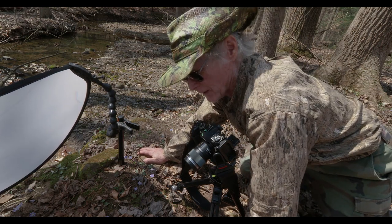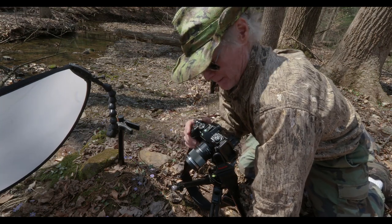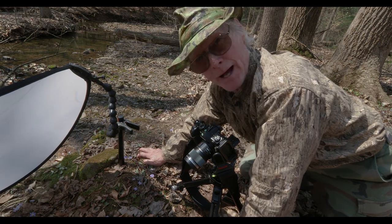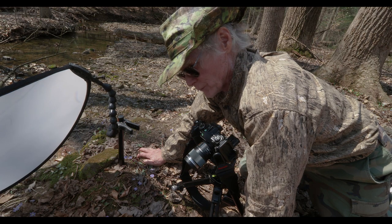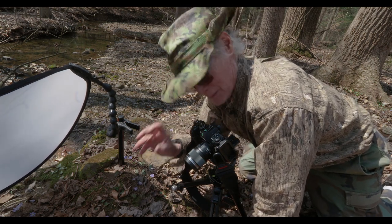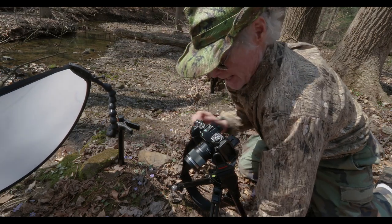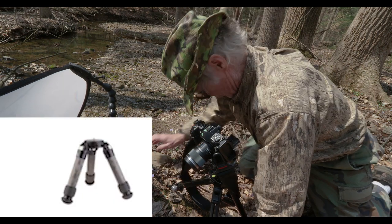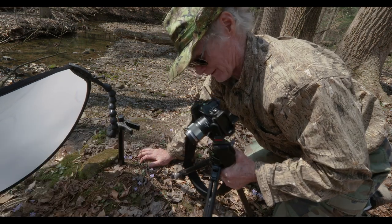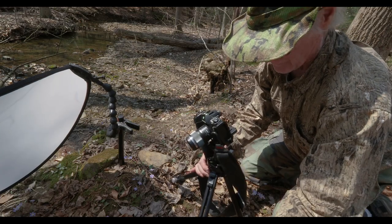I've got to be careful where I'm kneeling because there's a paddock of flowers everywhere. I'm using the Olympus Mark II camera with a 60 millimeter macro lens. I could have used the 12 to 100 or been closer with the 30 millimeter macro, but I'm not doing macro right now, so almost any lens would work. I'm also using this Really Right Stuff ground pod — a nice convenient tripod, very lightweight, easy to move around, with legs I can extend to different sizes.